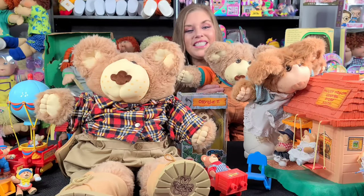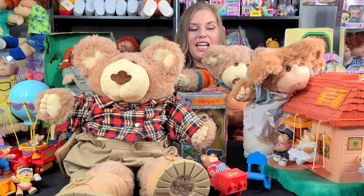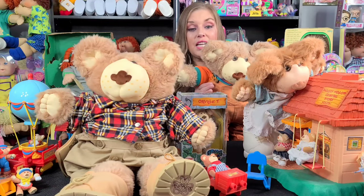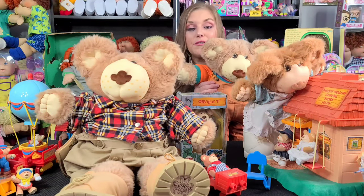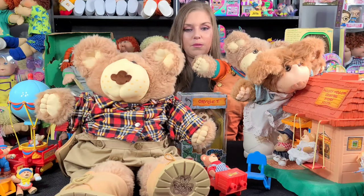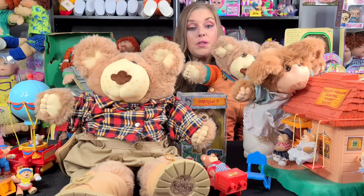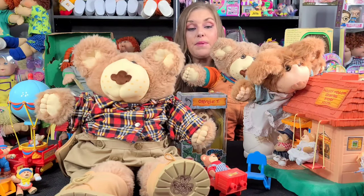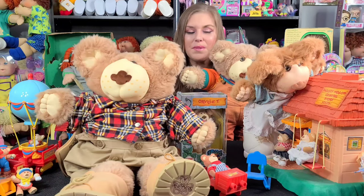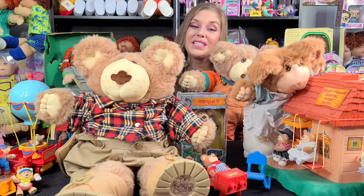Hi everyone, welcome to These Cabbies Dolls and Toys. I have another request video for you guys — one of our viewers asked me if I could do a video on the Furskins. I'm so excited, I love the Furskins! As you can see I have quite a few here, so this is going to be a really fun video and you guys don't want to miss it.